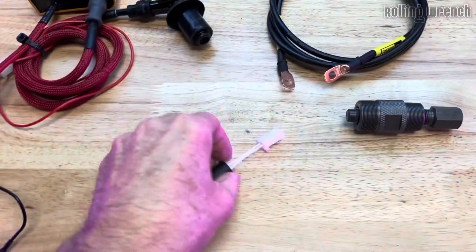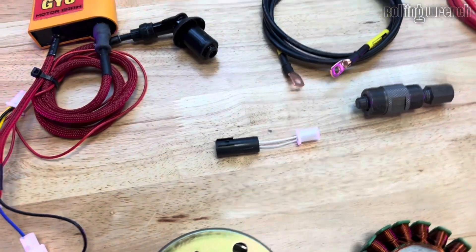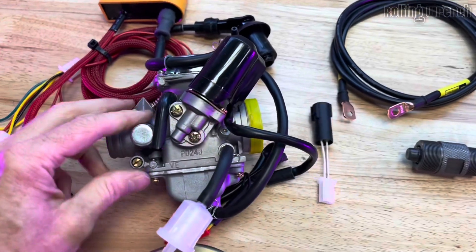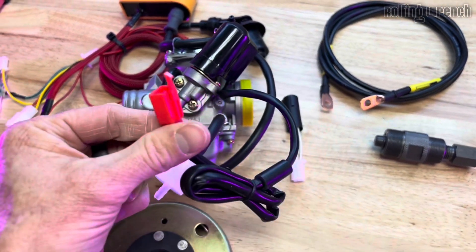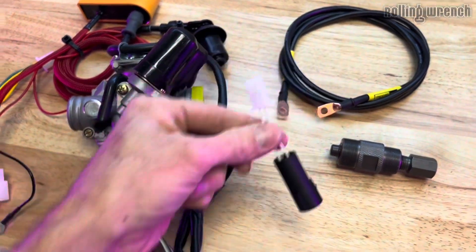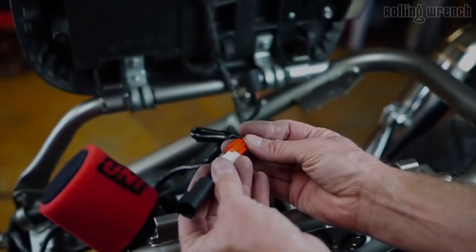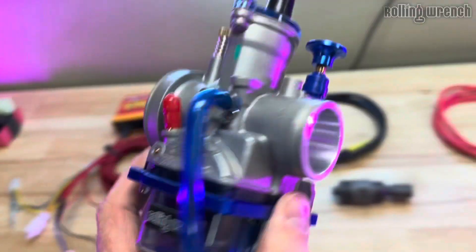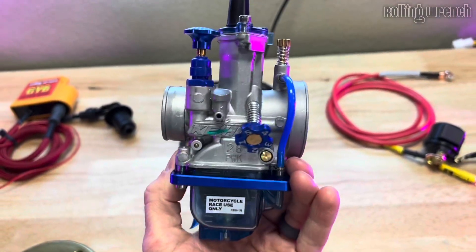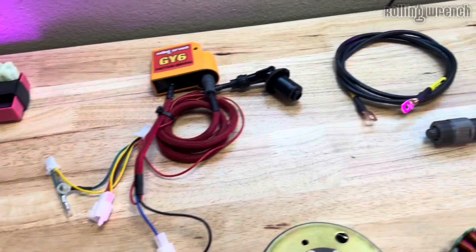Next, we've got the little adapter plug. If you're running a 24-millimeter carburetor like you find in most GY6s, it's going to have an electronic choke just like this. This is the adapter — plug that into there, and this plugs into the wiring harness to power the choke. Now, if you're running a PWK-style carburetor, then it's just a manual choke and you won't use this plug.